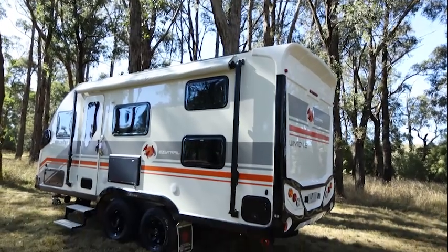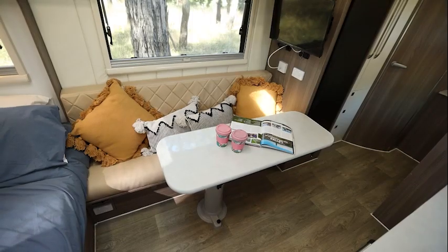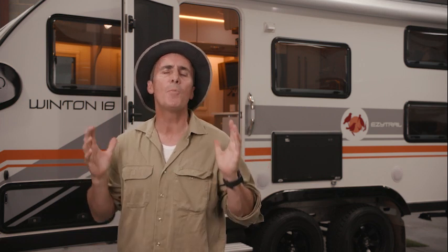The body is made from high-quality aluminium sandwich panels which are tough and durable with excellent thermal properties, and coupled with the solid one-piece honeycomb floor, you've got yourself a truly dependable caravan structure. The Winton 18 Quad weighs in at well under three tonne, so it can be towed behind any dual cab ute or four-wheel drive wagon on the market today, which is perfect for families.